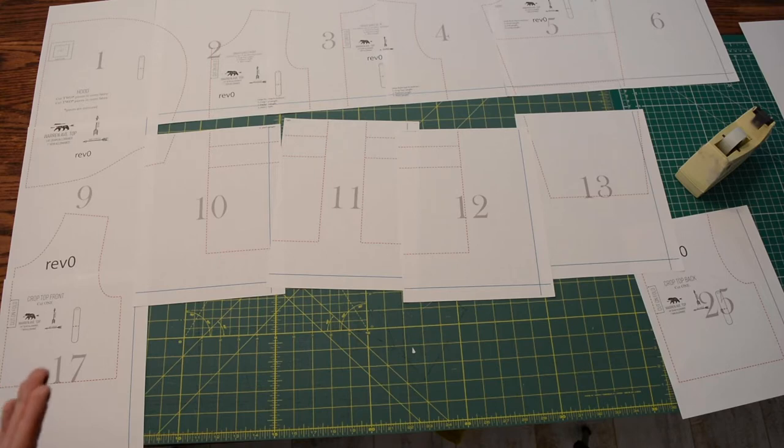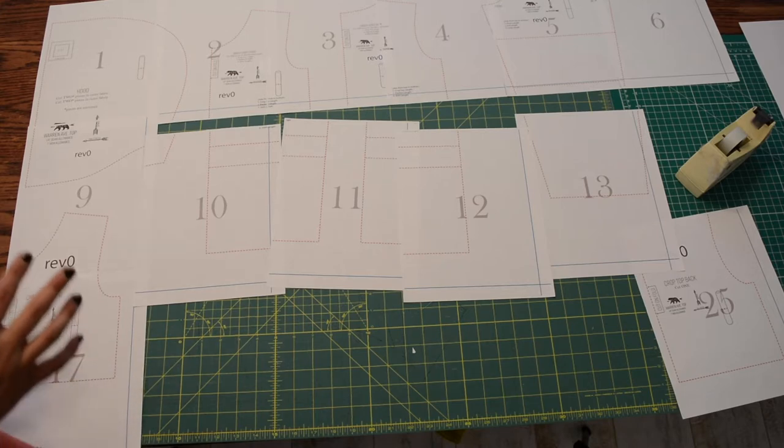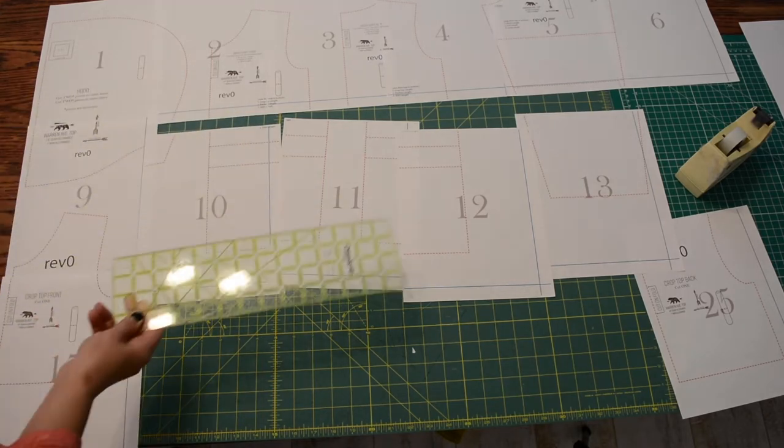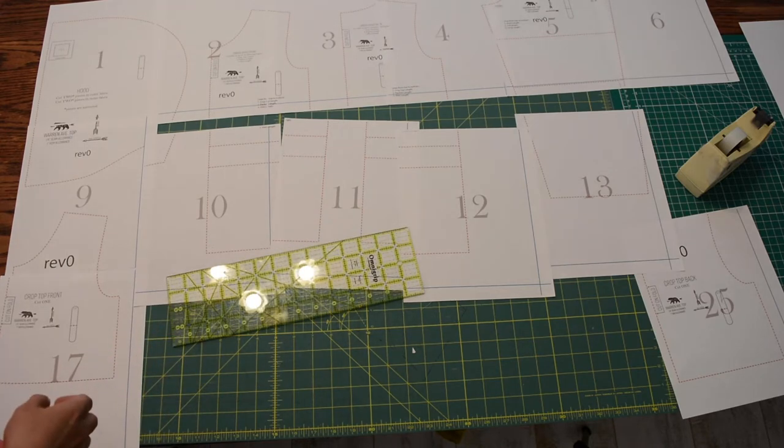The first thing you want to do is print page one of your pattern pieces if you're printing at home. If you're doing an AO, it's just going to come as one big sheet. Print that first page and measure your one-inch square or your four-centimeter square and make sure it's right on. When you do measurements like that, it's best to use rigid plastic or a steel rule.